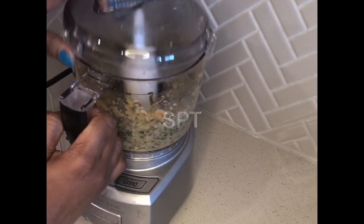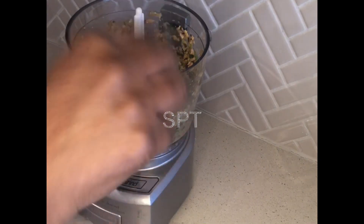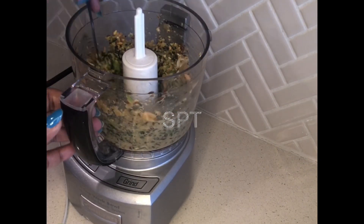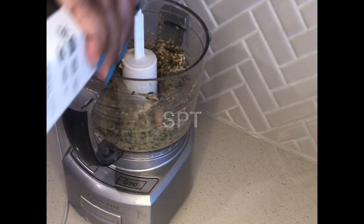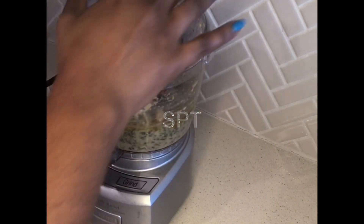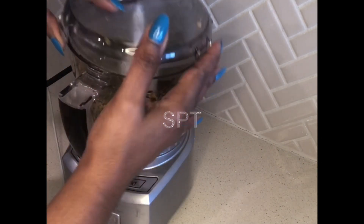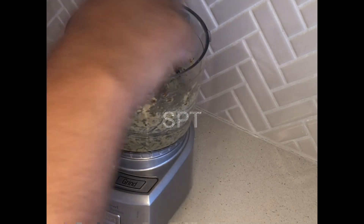Here we go. All right, we're ready to take you.